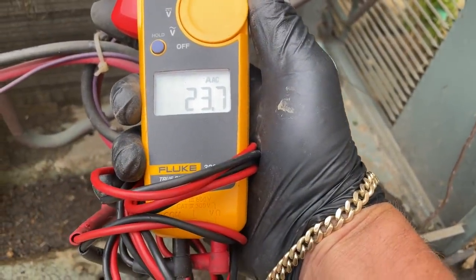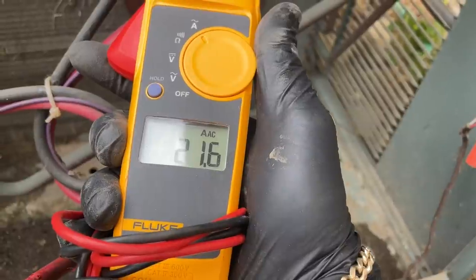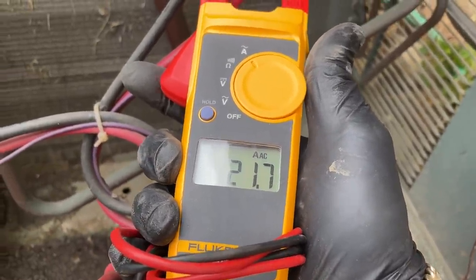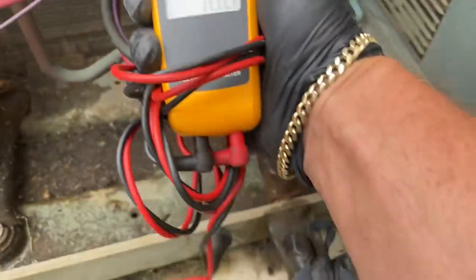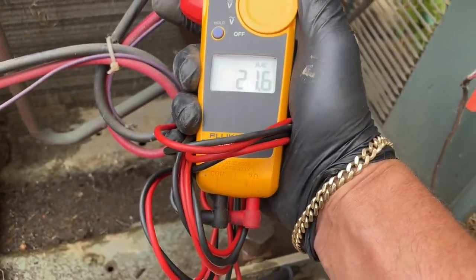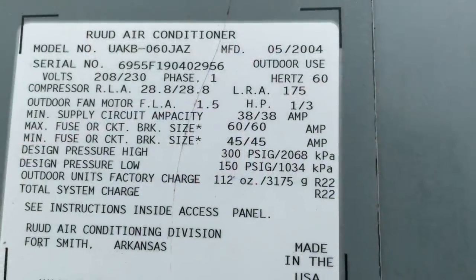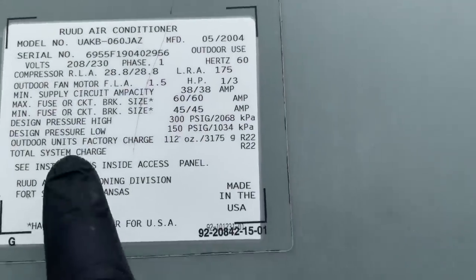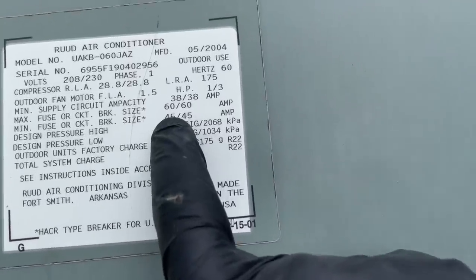Let's take the meter readings. I got almost 24 amps on L1, I have 21 amps on T1 or T3, and on the purple wire I got 10 amps. Let's check that again — almost 24, almost 22, and 10. Looking at the rating plate: the maximum fuse or circuit breaker size is 60 and the minimum is 45, so we're definitely within that range — we're good.